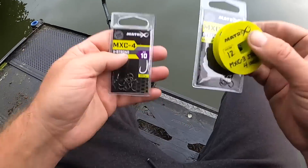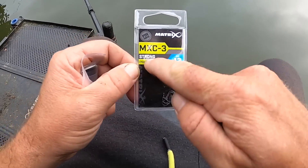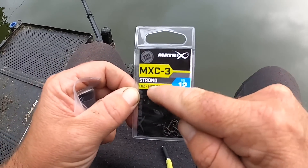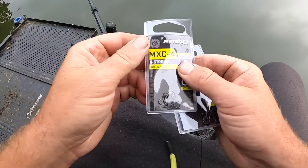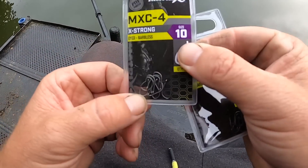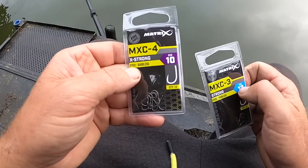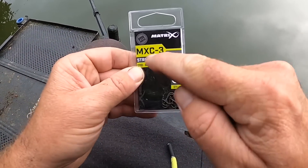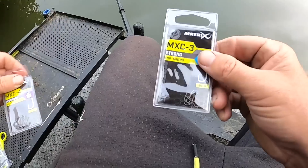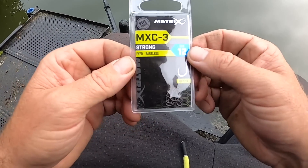Just a final word about hooks — this is something I've been getting asked about a lot recently. Today I'm using the MXC3 hooks — they are eyed and they're barbless, perfect for commercial fisheries and these are labelled up as strong. Now that's one of the things I want to test today. I'm going to be fishing close to these lilies. We do have a stronger pattern — that's the extra strong — and that is what I'd use if I was struggling with all the other patterns, as you can see it's a thick gauge hook. I need to know if I need an extra strong hook. I'm a big believer that if I can get away with a slightly lighter hook than a heavy gauge hook then I will do that, but I need to know what these are capable of and what pressures you can put them under to land some of these hard fighting fish.